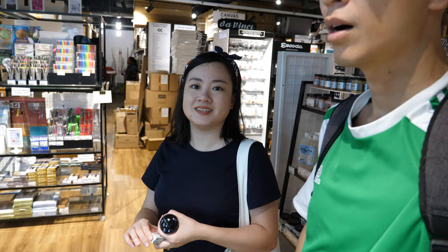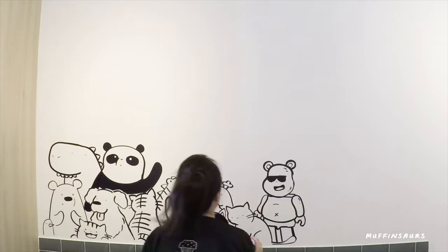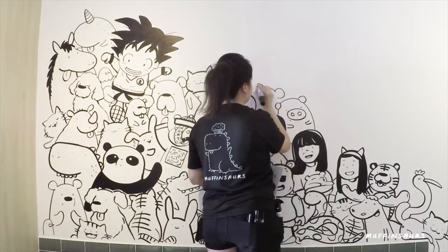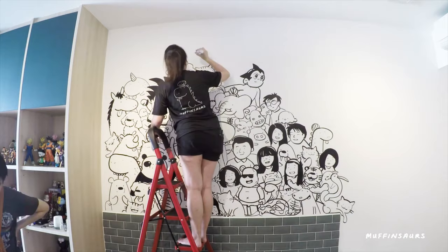I use Pilot jumbo markers for permanent work and it's really permanent — I tried washing it with soap. There was one day I had to paint over my old studio, tried all sorts of washing, and it stayed permanent. Is it easier to draw with a marker or a brush? Marker is a lot faster and it dries very fast. The difference is brush gives a brush texture with brush strokes, while marker gives more solid lines.